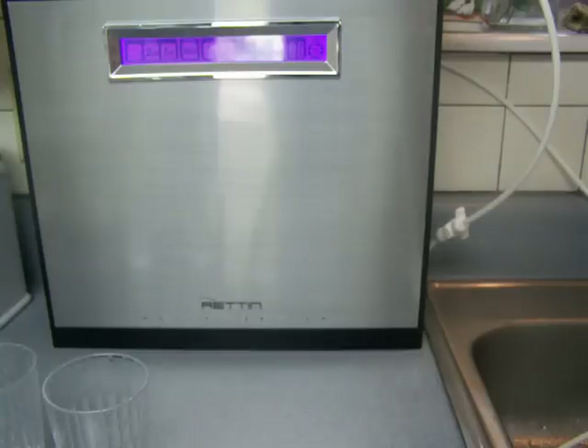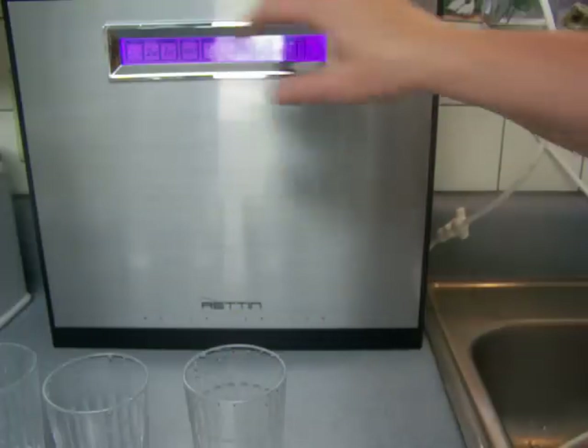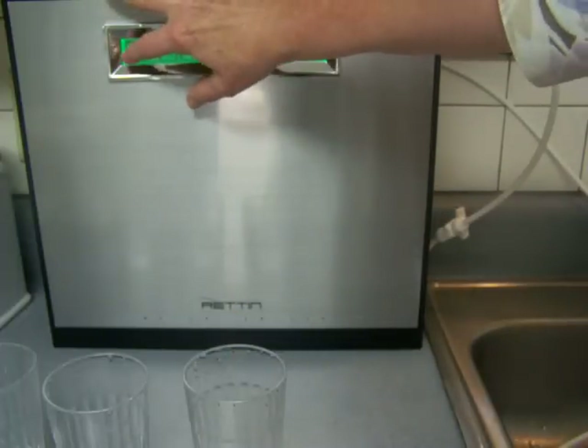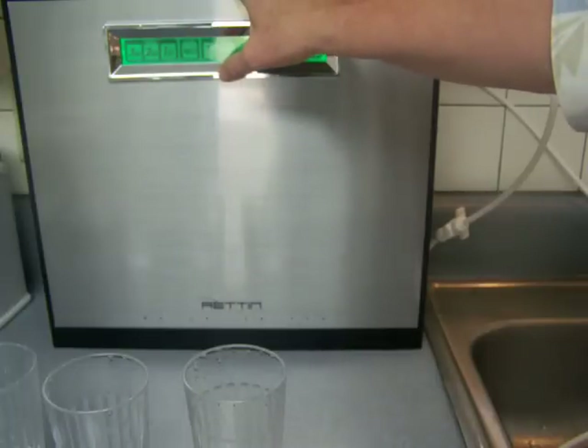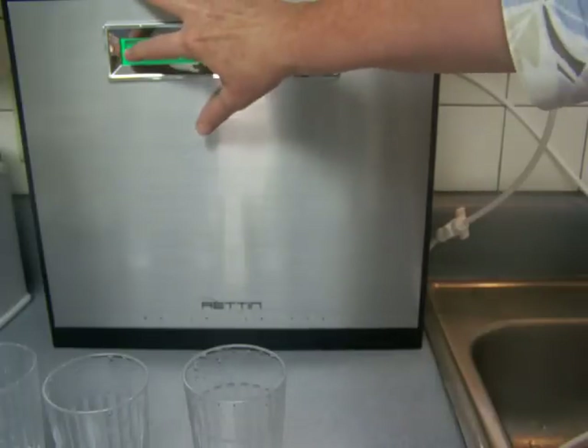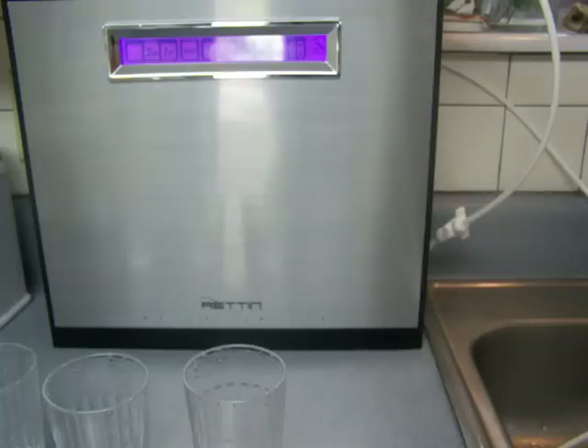I'm just waiting a few seconds for it to kind of settle in there. Next, you have to turn off the water supply by pushing the same level that you were on. I'm going to push it and hold it at level 3 and then let go. Now it is coming out at the strongest turbo mode.